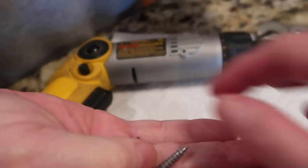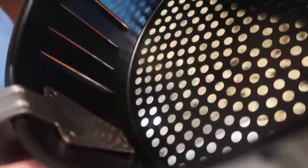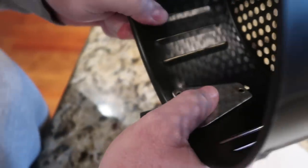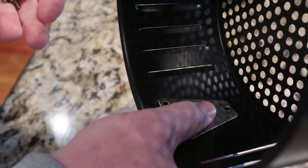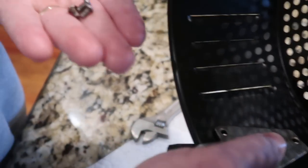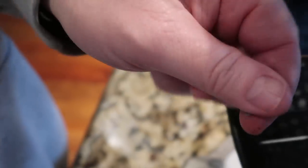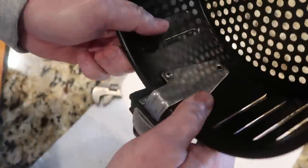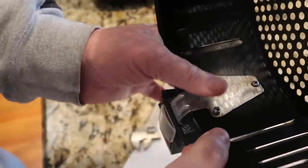When putting this back together, it doesn't go on the back side — it goes on the inside. We did try it the wrong way first. There are three screws: two that seem to be a little longer and go in the top, then the nuts go on the bottom.